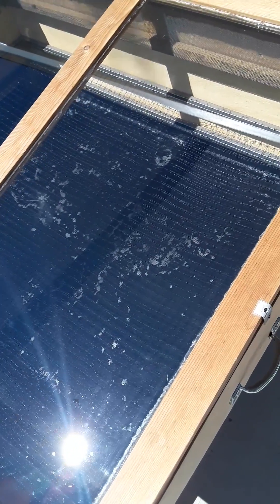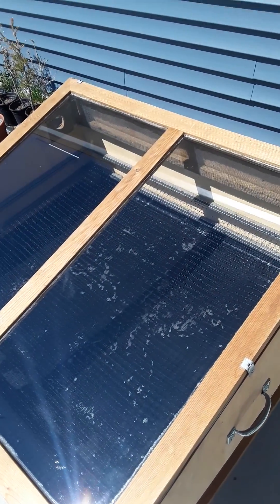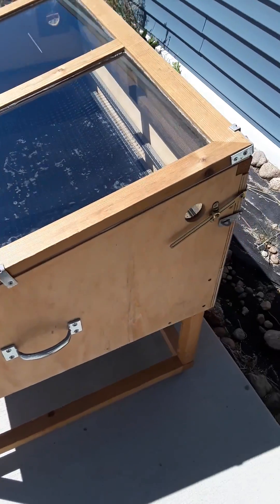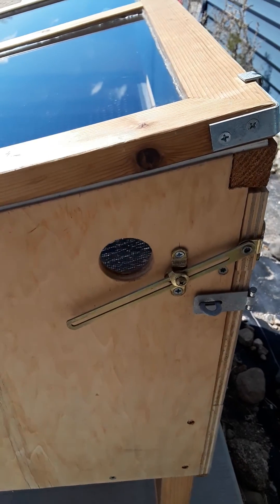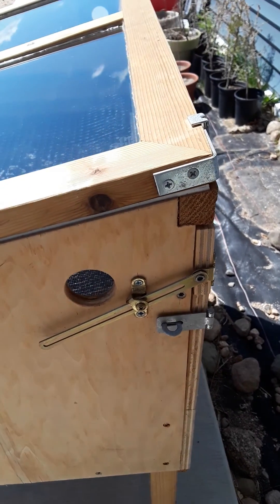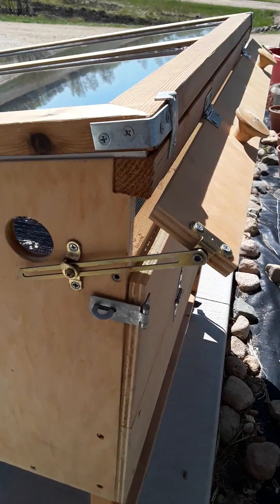Once the air is heated it begins to rise up in a current. Cool air coming in the bottom heats up and begins to rise to the top, and that is a convection current. Convection is when heated fluids travel and warm things rise upward. The solar food dryer has an angle built into it which allows that hot air to exit the top of the chamber, carrying a lot of moisture from the food with it. If I want to let more heat out or control the airflow, I can open a little vent on the backside here.